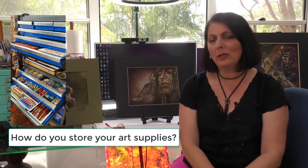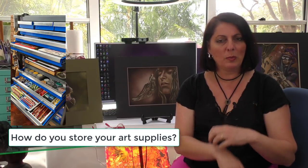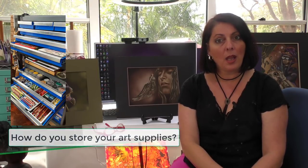I store my art supplies mainly in toolboxes, and how that came to be — I was watching my husband in his shed using his toolboxes, opening and closing his drawers, and I thought that's a very good place to store art supplies. The drawers are nice and shallow, quite sturdy and strong, so I put all my pencils, paints, and brushes in them — they're terrific.